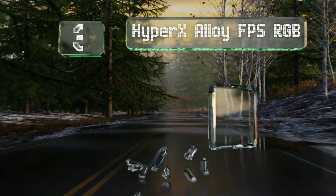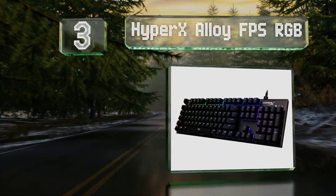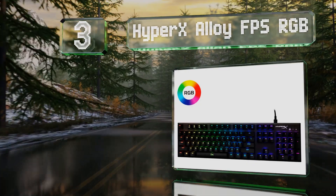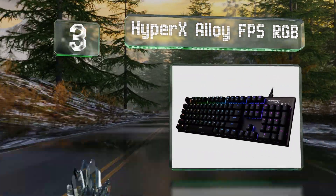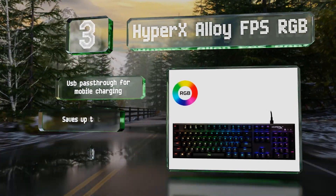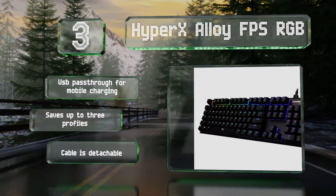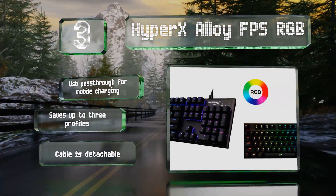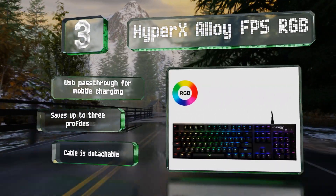Nearing the top of our list at number three, the HyperX Alloy FPS RGB sports high-end Kailh Silver Speed switches with a short 3.5mm travel distance. These are set into a solid steel frame that makes this a particularly durable selection. It includes a USB passthrough for mobile charging, can save up to three profiles, and the cable is detachable.